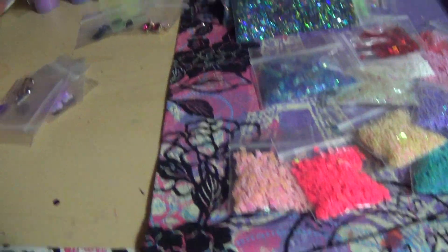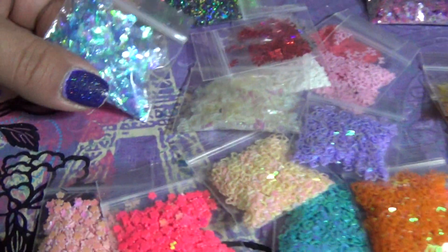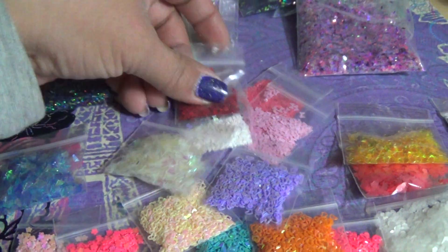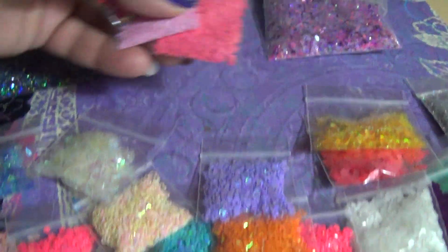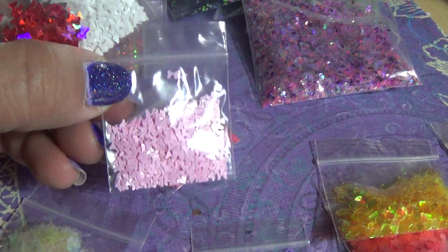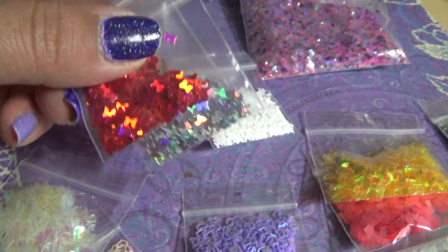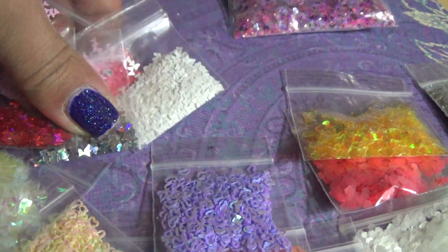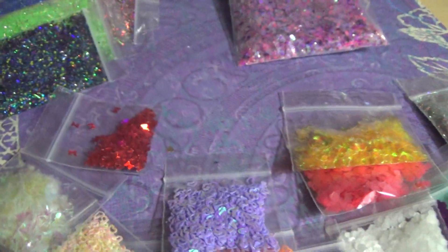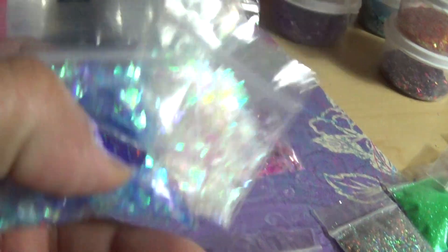Every bag will get these bow spangles — the matte dark pink, matte light pink, matte white, holographic silver, and holographic red bows. Those will be in every bag.